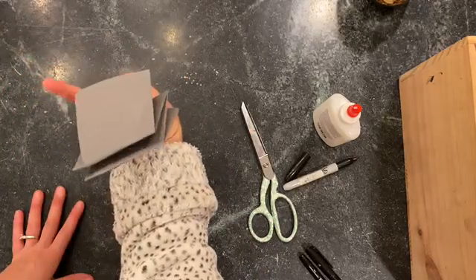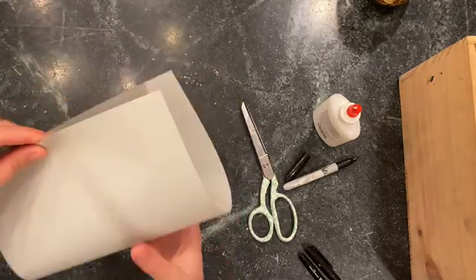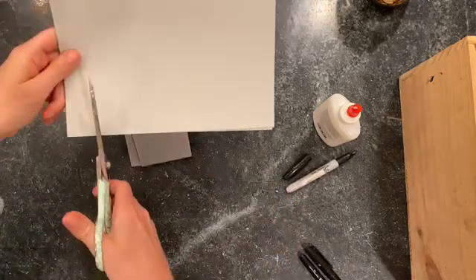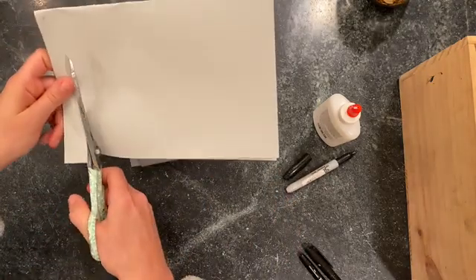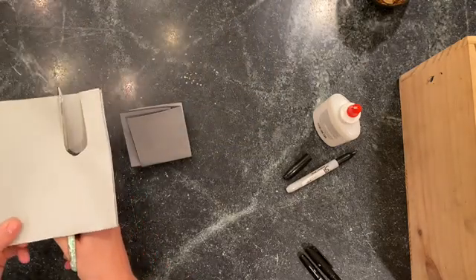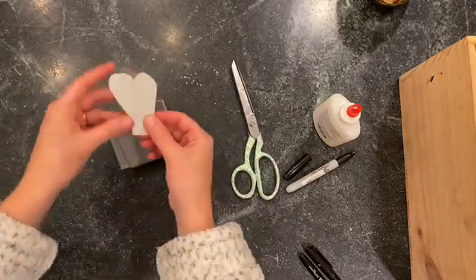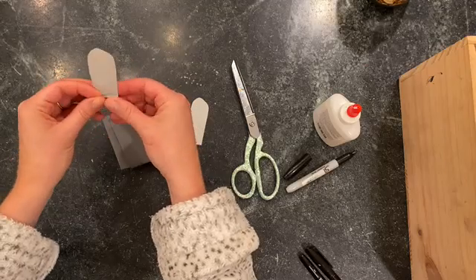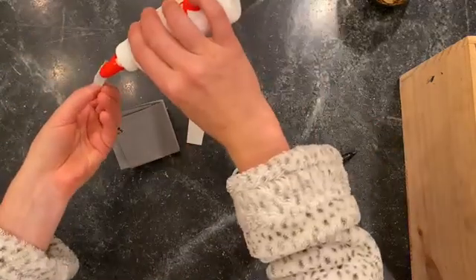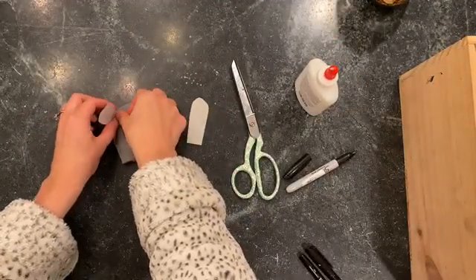I'm going to add features to make it look like a bunny. Bunnies have floppy ears, so I'm taking a second piece of paper and I'm going to cut out a really skinny U shape. If it helps you to draw it first, you can do that. Now I want my bunny's ears to stand up, so right at the bottom I'm giving it a crease. I'm going to put a little glue onto that and stick it down.